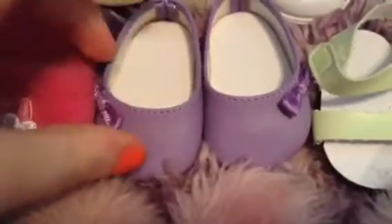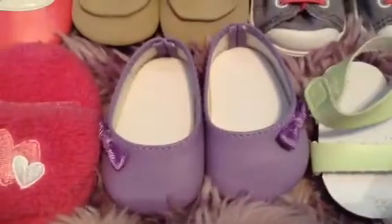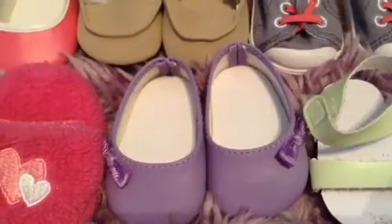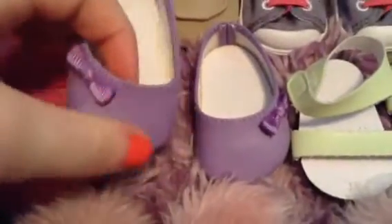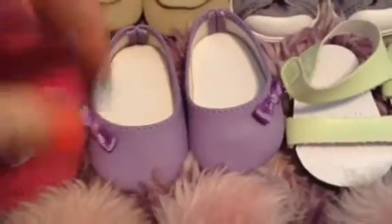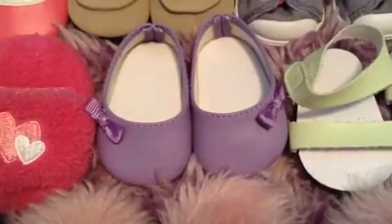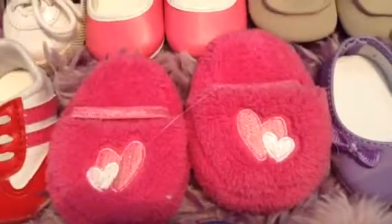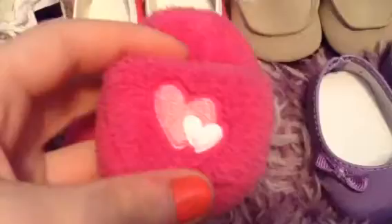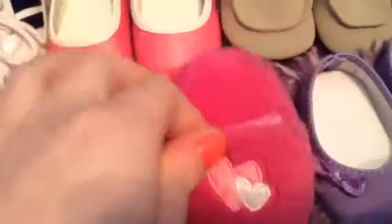Next I have these really cute purple flats which I think are from the True Spirit outfit from American Girl — it's like the purple My AG outfit. They're really cute and I really like them a lot. I have these on my dolls a lot and they have little bows. They're a really pretty color — purple is my favorite color. Next I have the I Love Pets PJs slippers. They're this hot pink color, super fluffy with little hearts in the front. I really like them and love them to death.